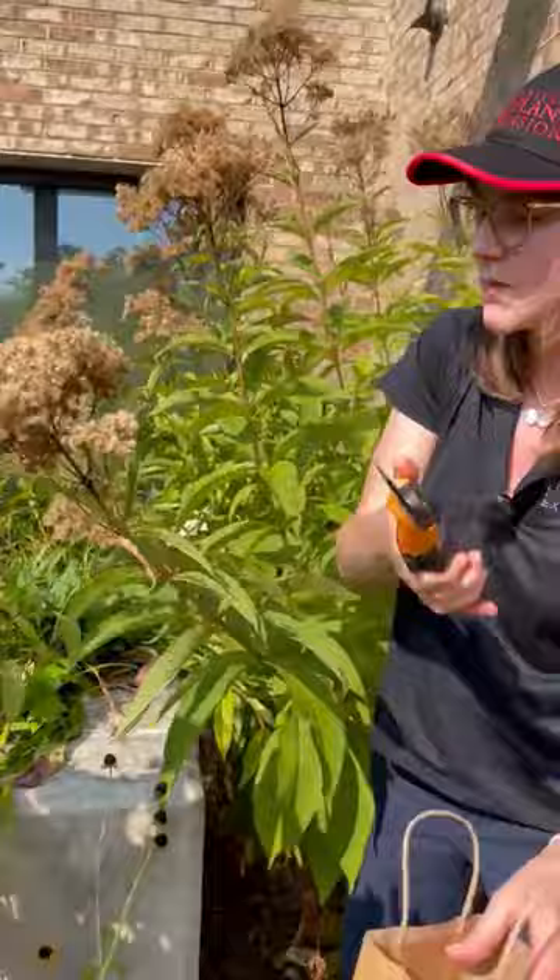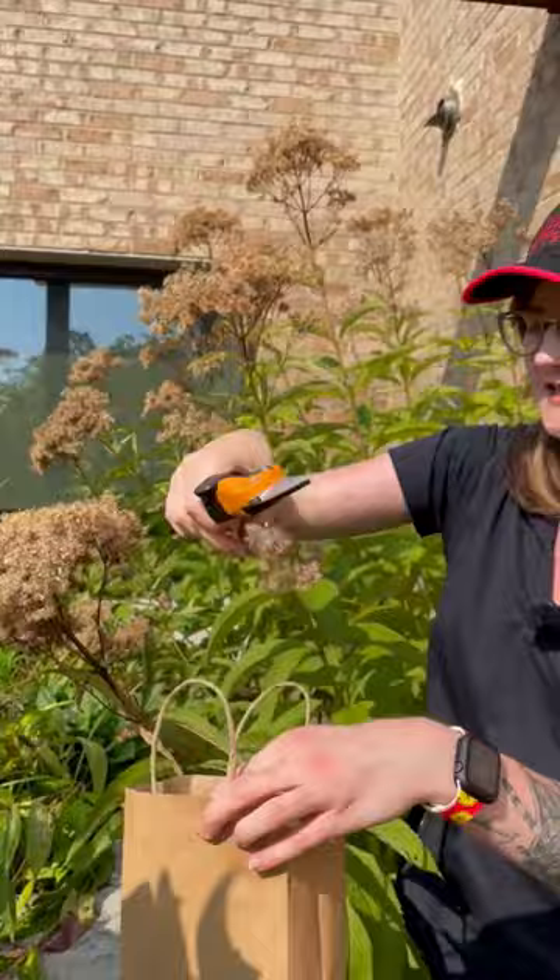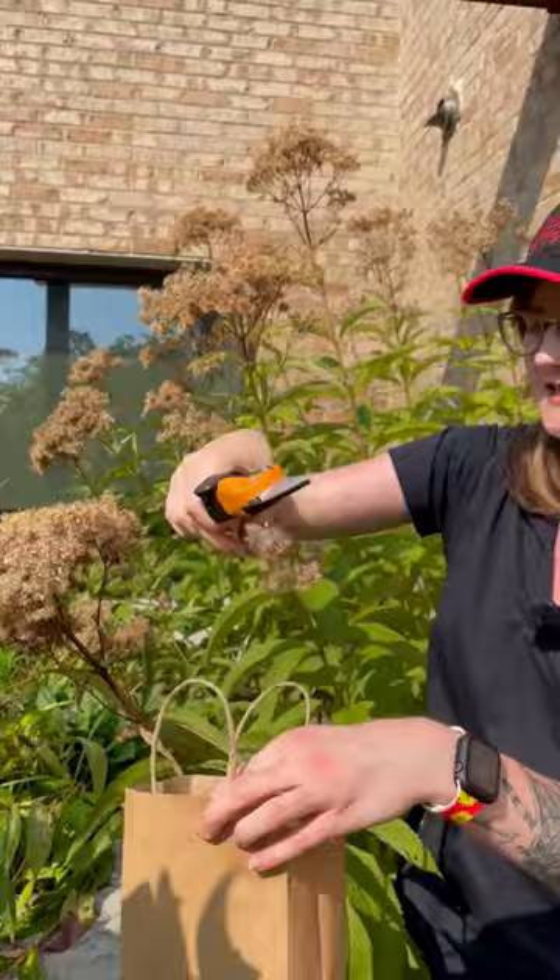Another method is to take some clean shears, chop off part of our seed head, and then put it upside down in the bag. This is great if our seed head isn't really dry yet — we can dry it out some more and then begin to remove the seeds from the seed head later.